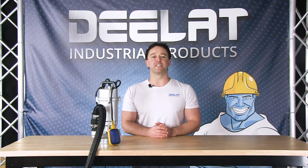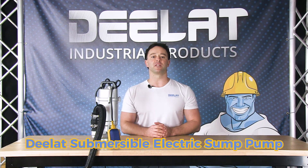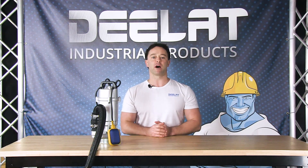Hey everyone, I'm Sean Scott for D-Lat Industrial. Today we're going to show you how to wire a D-Lat submersible electric sump pump and show you how it works.